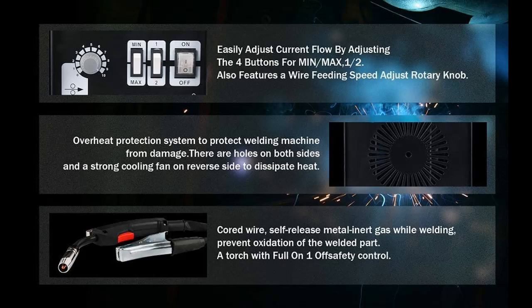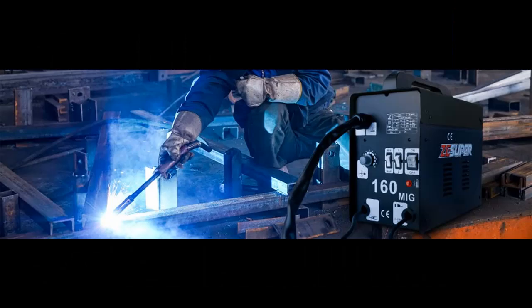Circuit Reliability Improvement. Comparing to traditional welders, it greatly reduces the quantity of electrical components used and improves the reliability of the circuit.